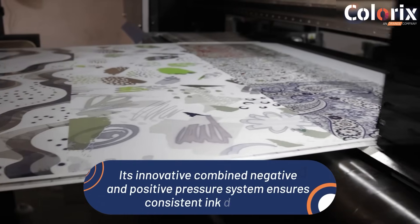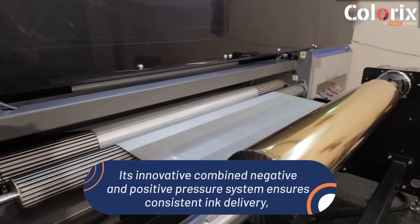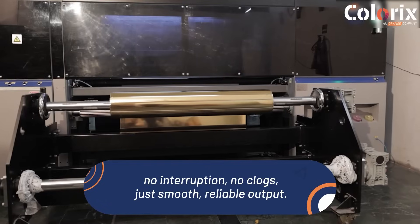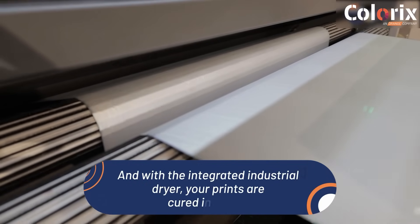It's innovation — a combined negative and positive pressure system ensures consistent ink delivery. No interruption, no clogs, just smooth, reliable output. And with the integrated industrial dryer,